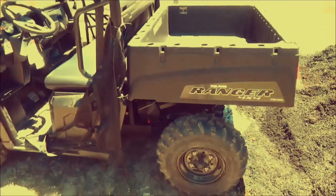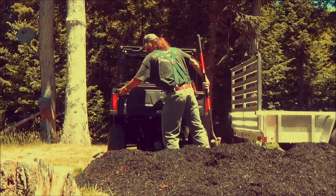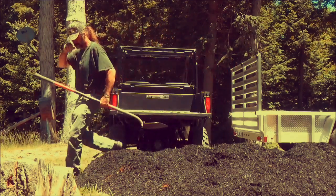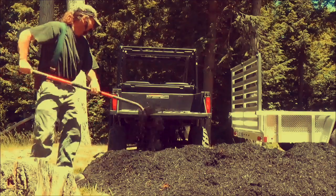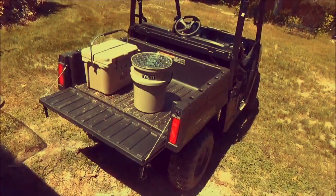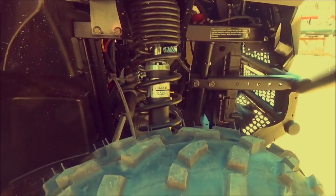The dump body is spring-loaded to shut it down, which works pretty slick for dumping out loam or loading whatever. Some of the basics: it's a 500cc, 32 horsepower engine. The front suspension is McPherson strut, which seems to handle pretty well. The rear is what they call an A-frame setup.